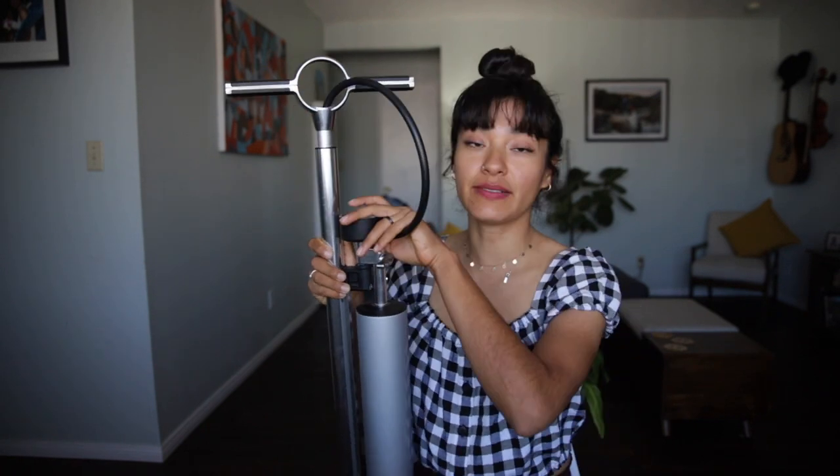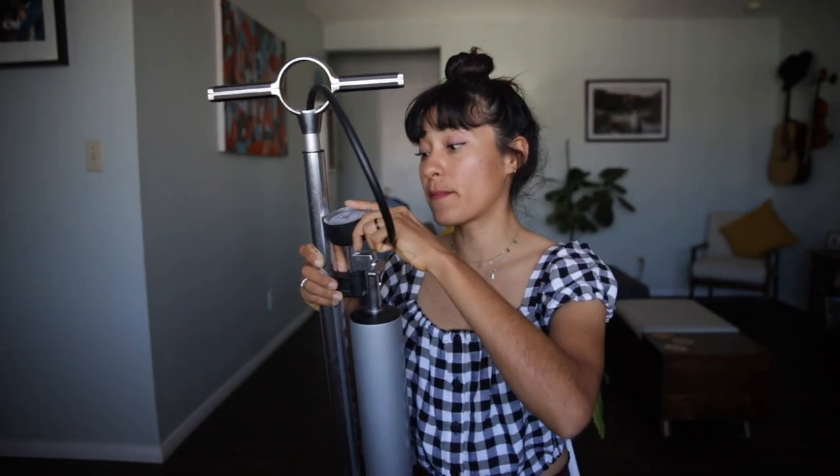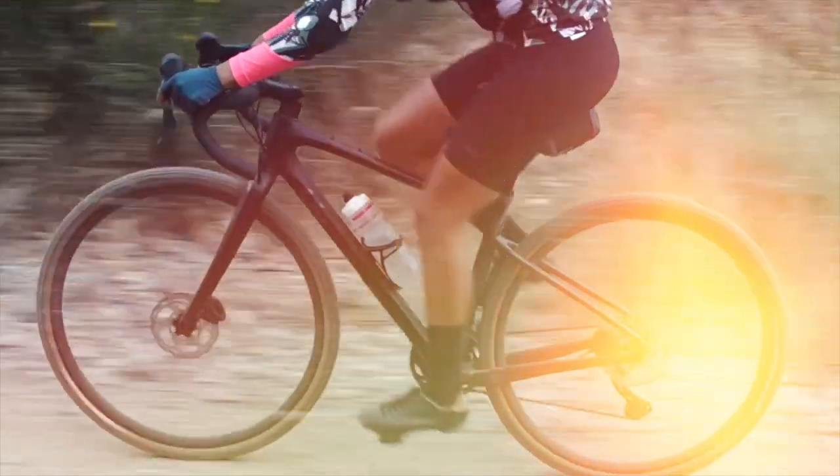Let's get right into the video. This is my Crank Brothers Click floor pump with the analog gauge and the burst tank. The first thing that gravitated me towards getting this particular pump was the fact that it came with a tubeless canister. I started using tubeless tires, so I needed a pump that came with some sort of tank.